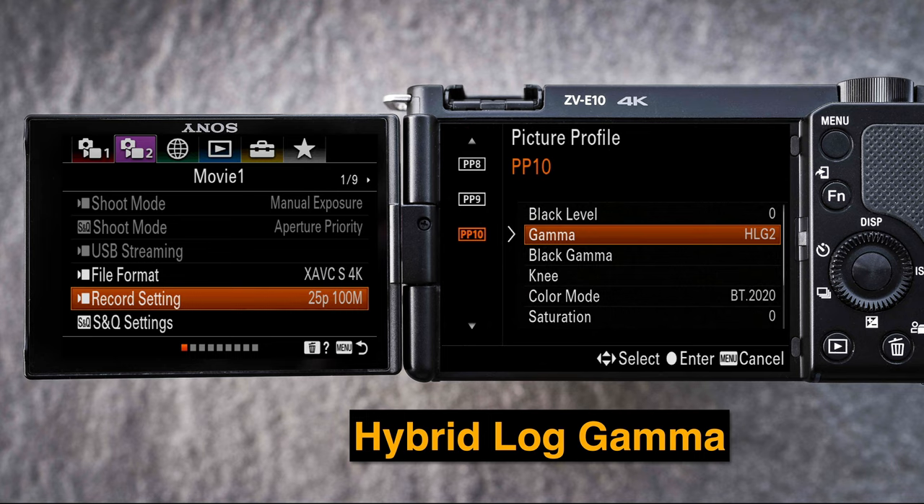This camera does feature picture profiles, so if we're recording on a sunny day we could use the PP6 profile, or maybe the PP10 profile which is designed for HDR video. If you use PP10 without exporting as HDR video, it will ensure you don't clip your highlights, and then you just need a little post-production work to return the image to a good contrast look.